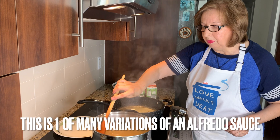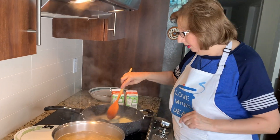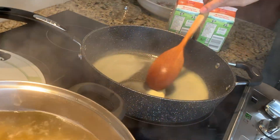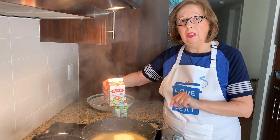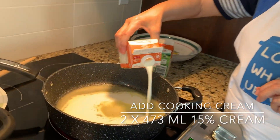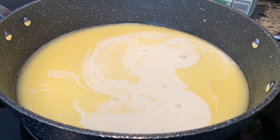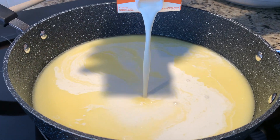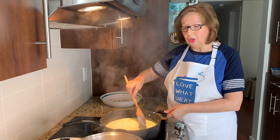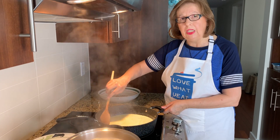As we said in the beginning, it's a very simple recipe, very quick. As your fettuccine is cooking, we can prepare our sauce. I have a stick of unsalted butter that's already melting in the pan. My butter has melted and I'm going to add two 473 milliliters of cream. I've used 15% cooking cream. Now we wait till the cream comes to a boil while the fettuccine is cooking.